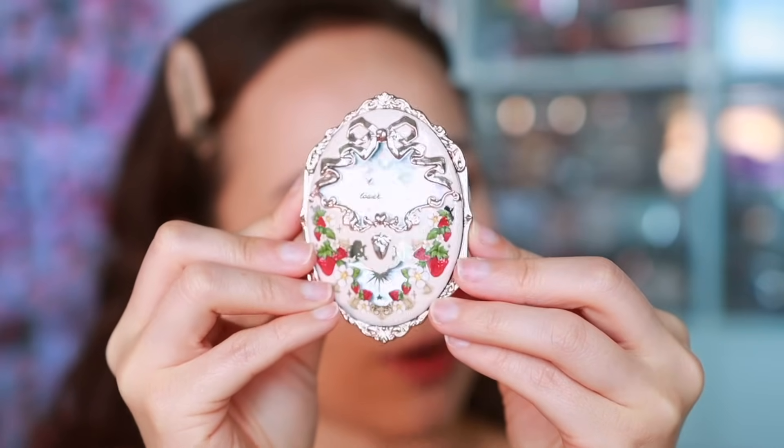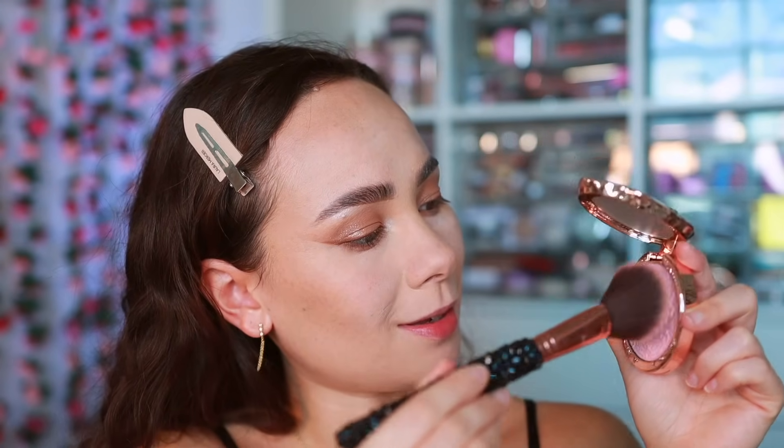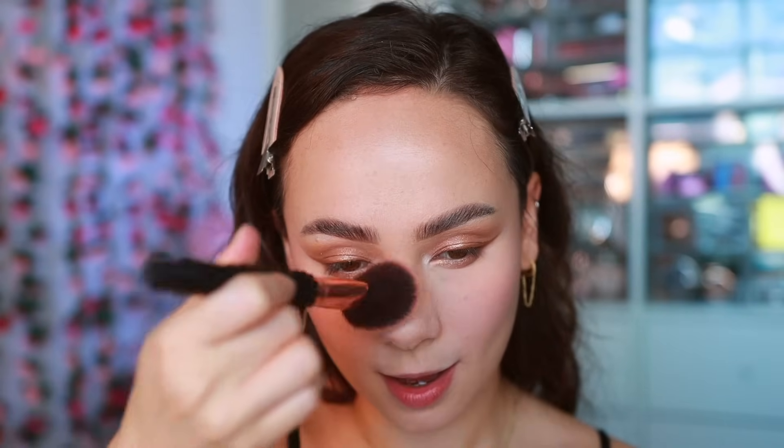For blush, another Flower Nose product — the Flower Nose Strawberry Rococo Series Embossed Blush. The packaging has little cherubs in it. This is going to give the prettiest, super soft flush to the cheek, keeping it in the center and apple of the cheek. It's that baby doll pink that's really popular for that 'I'm blushing' look, and it has a really soft finish that makes the cheek look blurred — very beautiful.